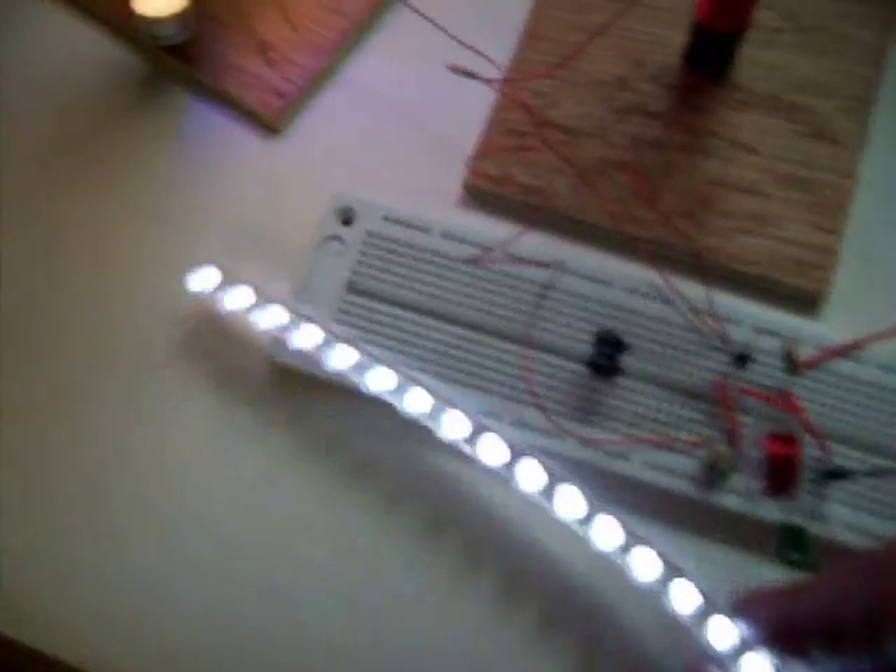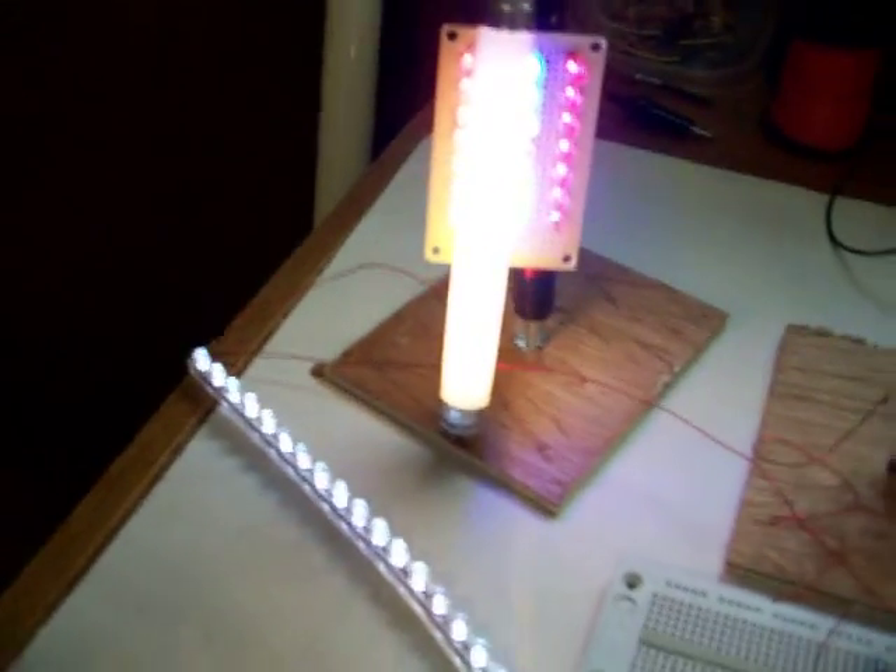Put it unhooked. Hook back up. It actually goes down just a little bit. Doesn't seem to affect the light either.